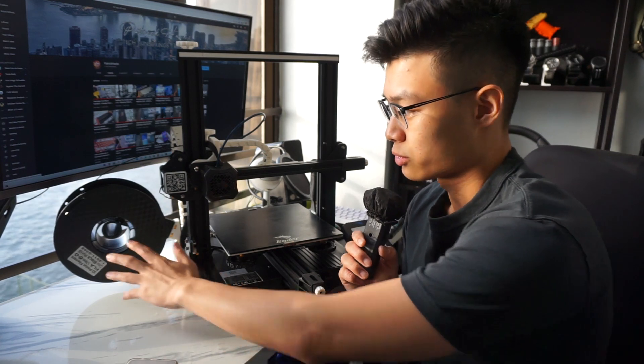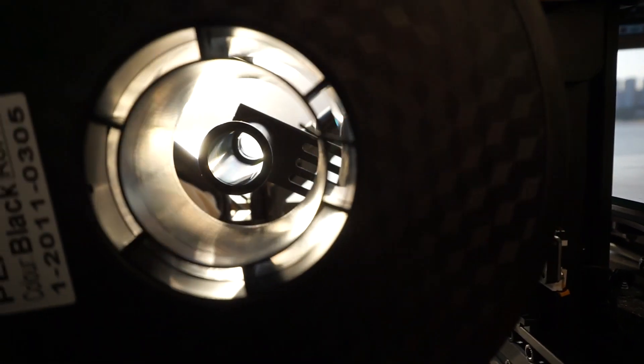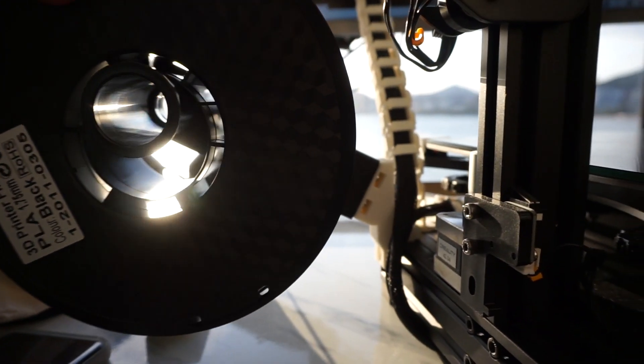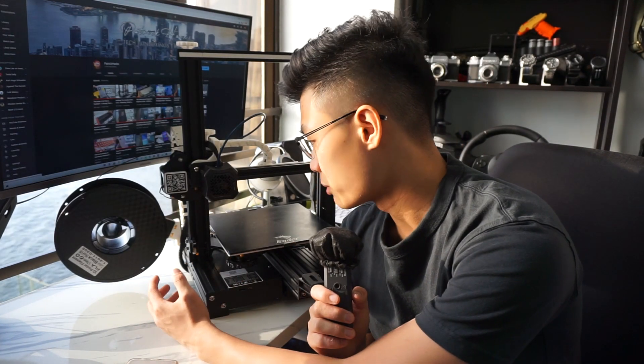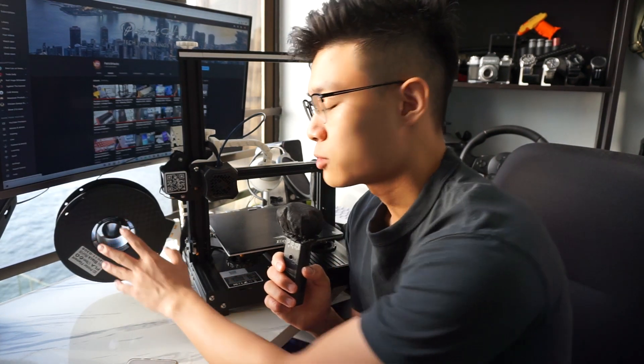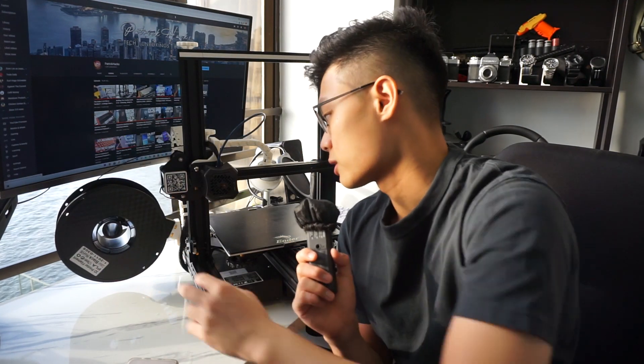One of the first upgrades I did was the side spool holder. As you can see here, it holds the filament. I wanted my printer placed in my room, and since there wasn't much space vertically on the desk I'm putting it on, I decided a side spool mount would be great. It actually uses the hardware that already exists for the top mounts, but now it just transfers to the side.